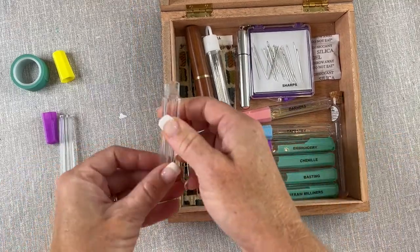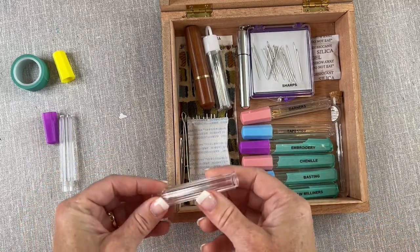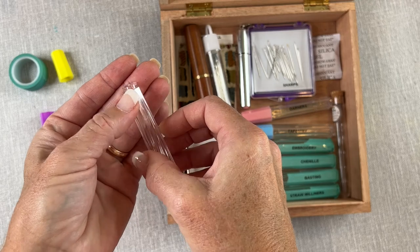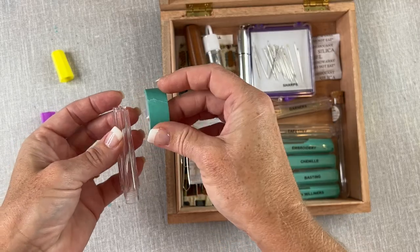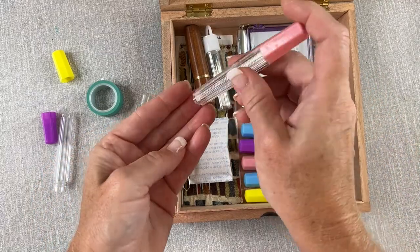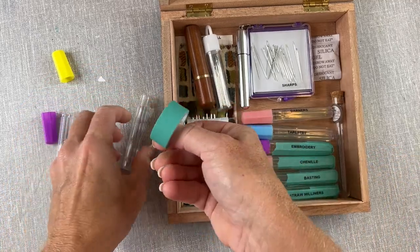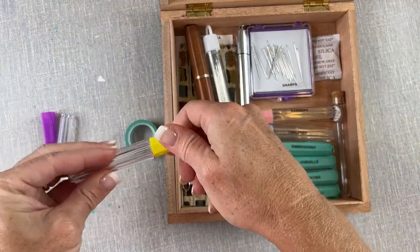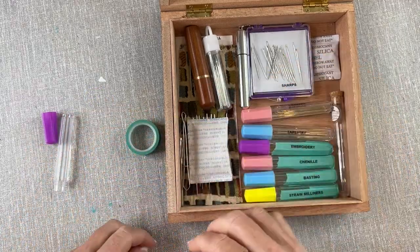What I do with my tubes is label them. Some of them, as you can see, have tape on them — not the most attractive, but that's because sometimes the cases have little holes on the bottom. So instead of buying all new cases, I just tape them up. I use washi tape to cover the holes so the needles don't fall out. For larger needles they don't fall out anyway, but for smaller ones they might. So I cover them with masking tape or washi tape and then label them. If I find different types of needles, I'll just add them to my list and to my case.